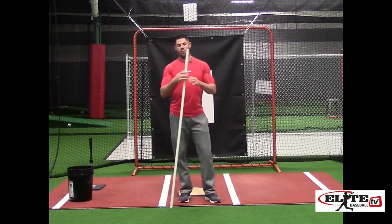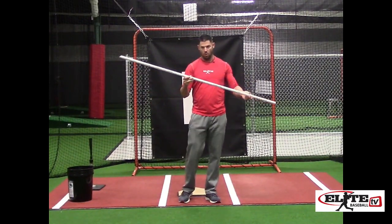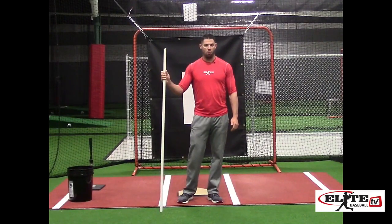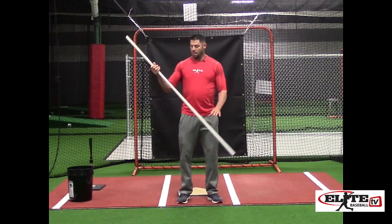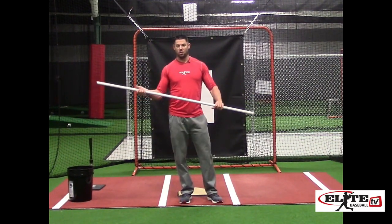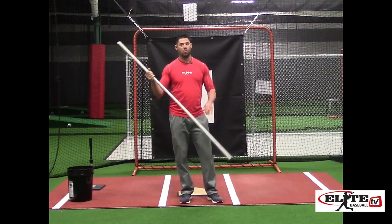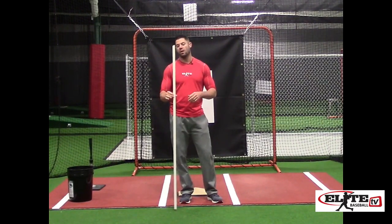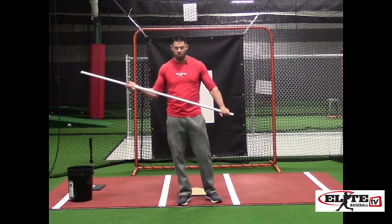The PVC drills that I do use a three-quarter inch diameter pole. For adult athletes and pro guys, I use a five-foot pole. For younger athletes, we're going to go to a four-foot pole. The three-quarter inch size is extremely important because we're going to do some drills where we bend it, and I want it to have some bend. Once you get to one inch, it's too hard for youth players to bend.